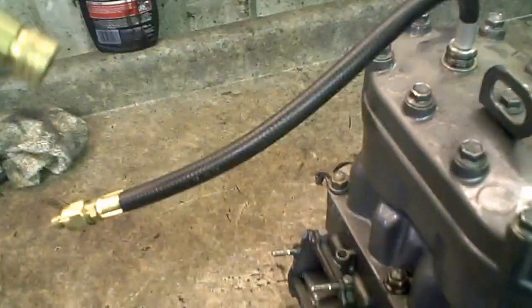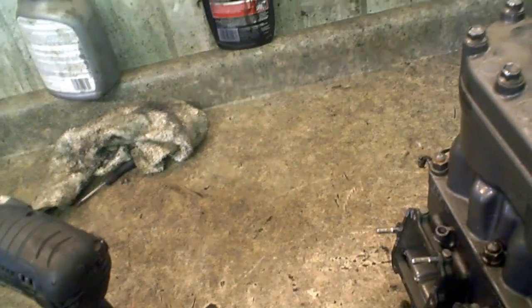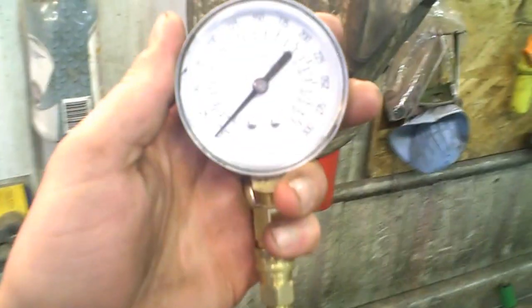We'll do PTO side first. First we've got to put the gauge on the thingy. It's got a lot of compression — blew it right off. Ok, let's try it again.